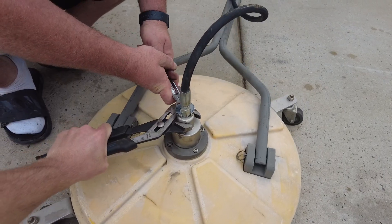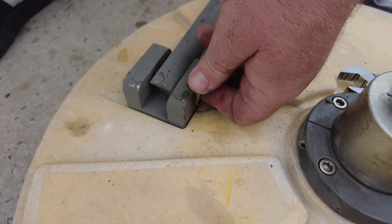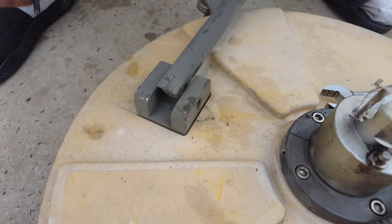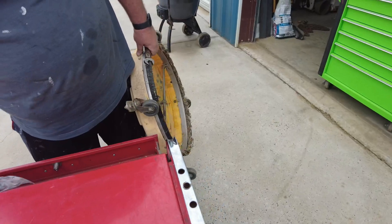To get started, we're going to take off the hose. Then you're going to remove these pins so you can get the awkward uneven weight distribution out. Now that we have all of that off, the surface cleaner is a lot easier to handle.